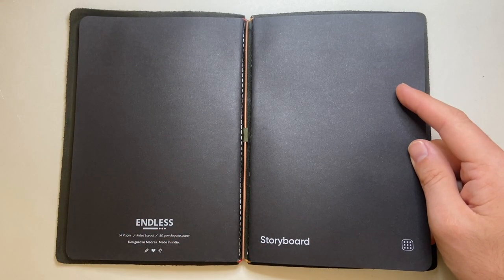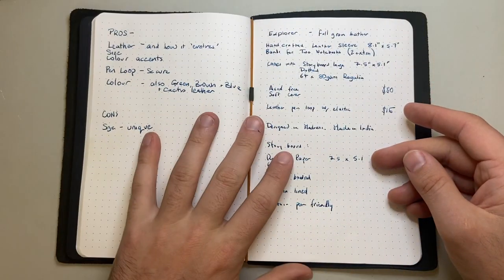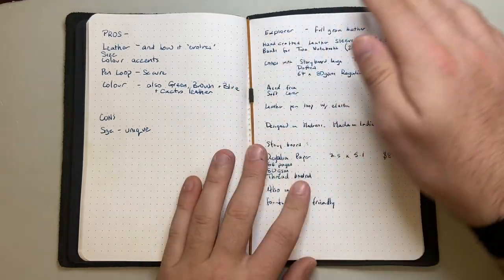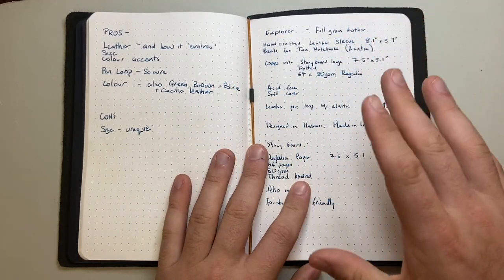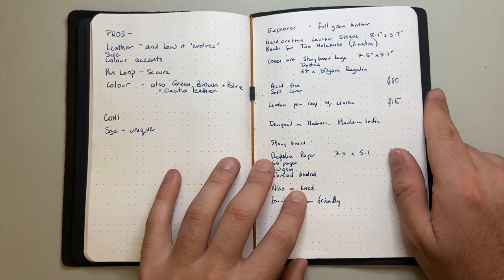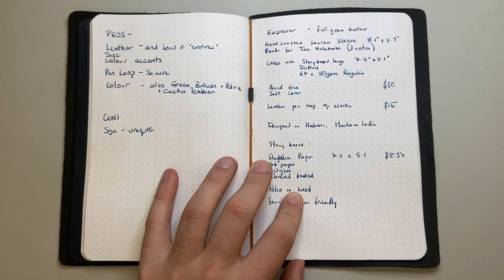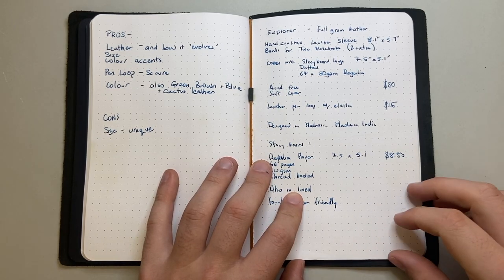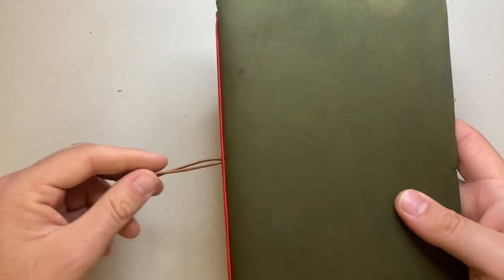I'll link to the Made by Endless website below so you can check out these products in more detail. If you're using other brands of notebook but want this cover, just be aware it is a unique size — some notebooks will be a bit too big and some a bit too small in regular sizes. But that's really all I have in terms of cons.